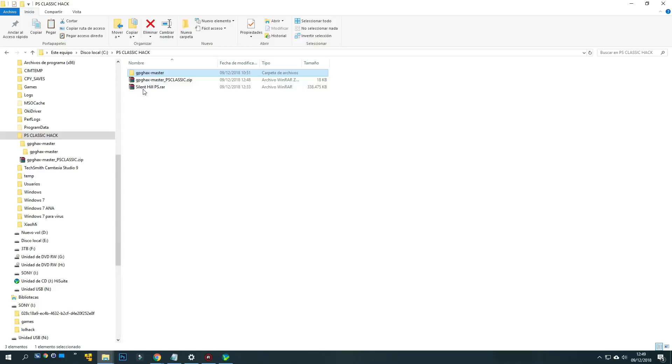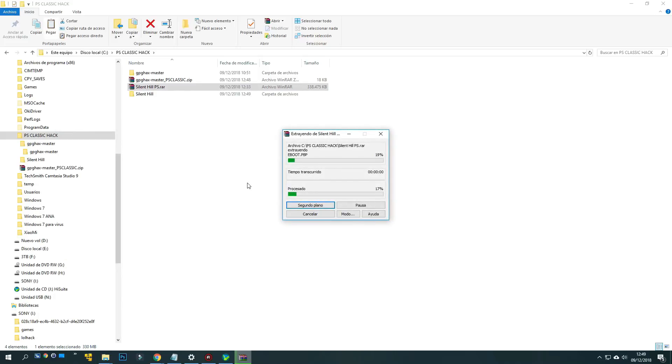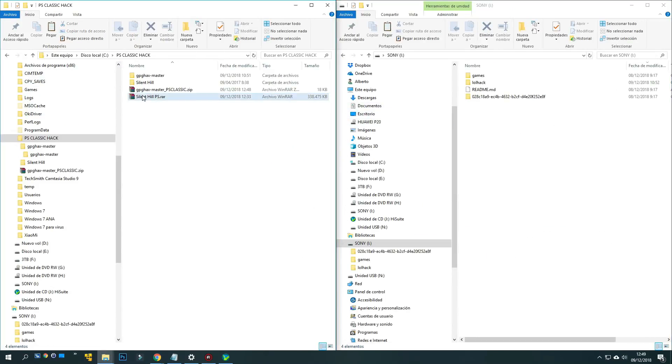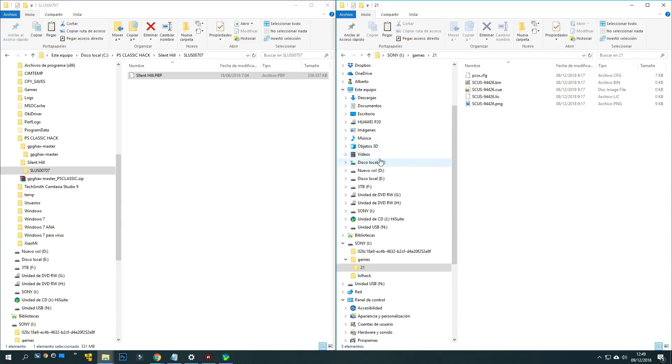The next step is to copy a game — first I unzip it. The game I have is in PBP format, but you can use bin plus CUE format and in some cases ISOs also work. It is recommended to rename the PBP file with a clear name, for example silent.pbp. Inside the pen drive we enter the games folder, then inside the 21 folder, and we copy the game file here.